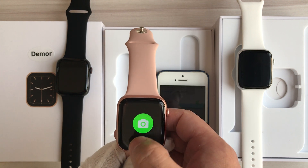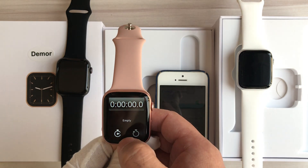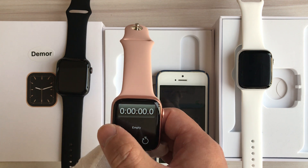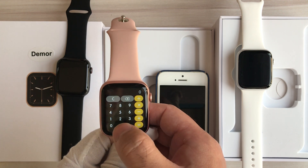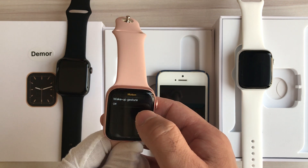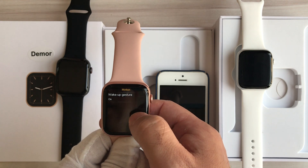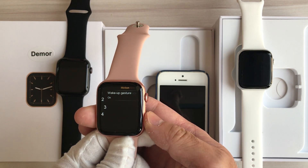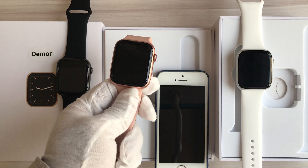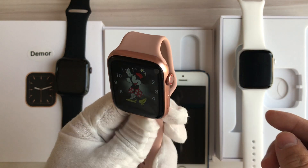This is the camera — we can remote control the smartphone to take photos. This is the stopwatch — stop, reset. Then the calculator. And wake-up gesture — we can enable this function and the screen will turn on when raising our wrist.